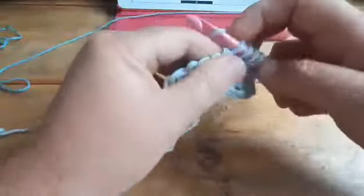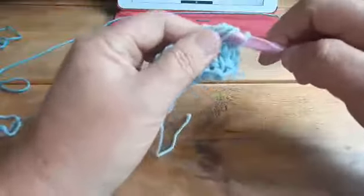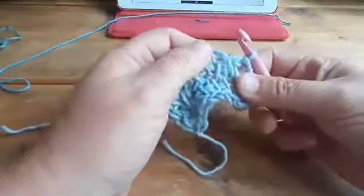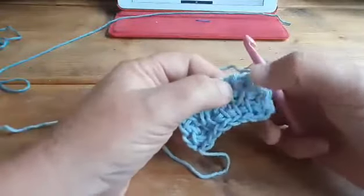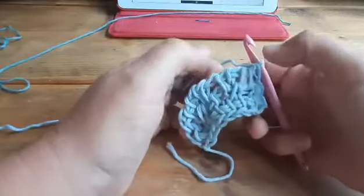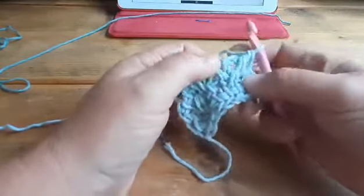You know how to work them — just pull through two loops until the end. And now you see that those two stitches are a bit apart from each other; there's a little hole.